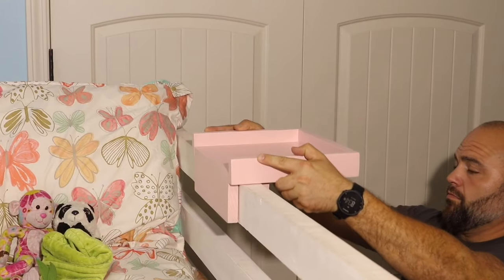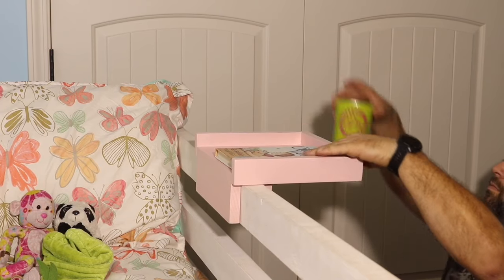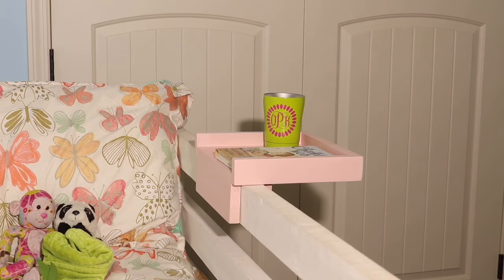With the nightstand complete, it should slide snug onto the rail of the raised bed and be ready for use. If you have any questions or comments please leave them in the comment section below, and if you enjoyed the video give it a thumbs up, hit the subscribe button — thanks for watching.